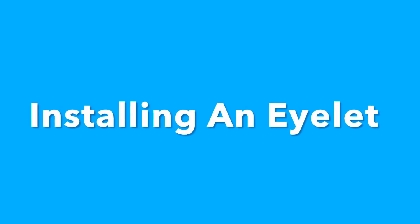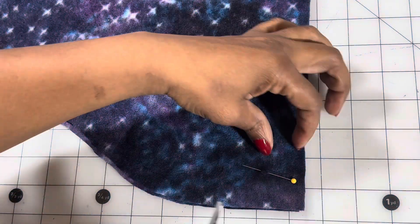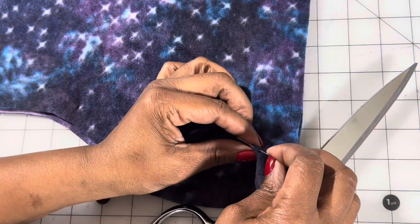In this video, I'll be installing an eyelet. First, cut a small hole into your fabric.